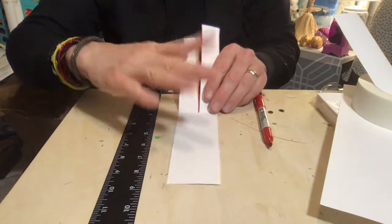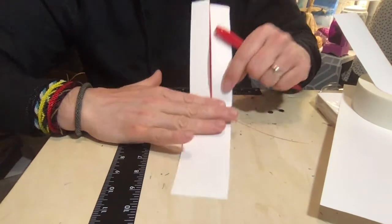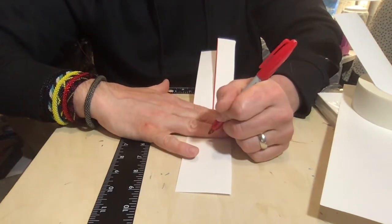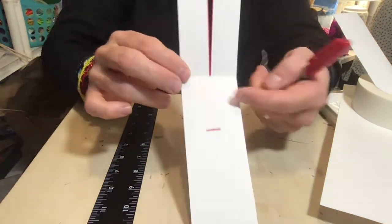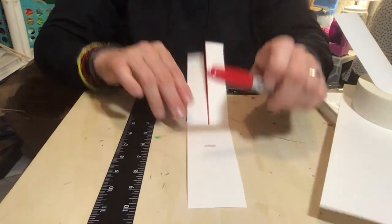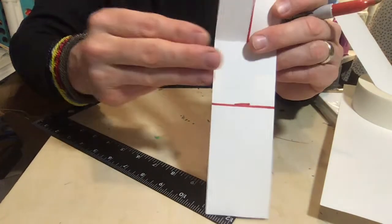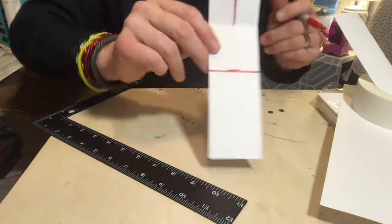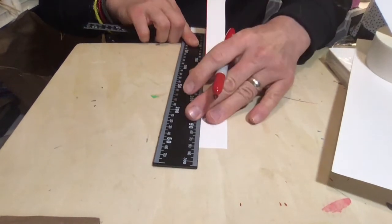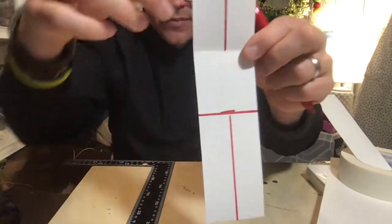Next, use your fingers as a measuring guide and move down about three to four fingers from the folded line. If you have small hands use four fingers. Put a little mark right there. Then draw a line at that mark across the bottom rectangle - it looks like a pair of pants.